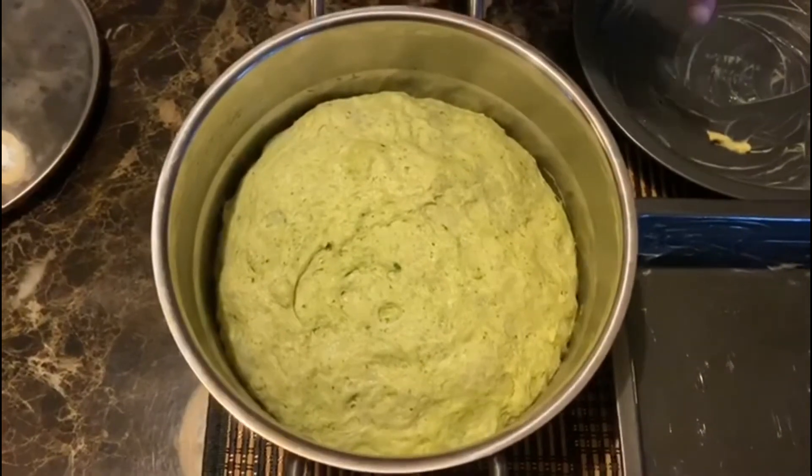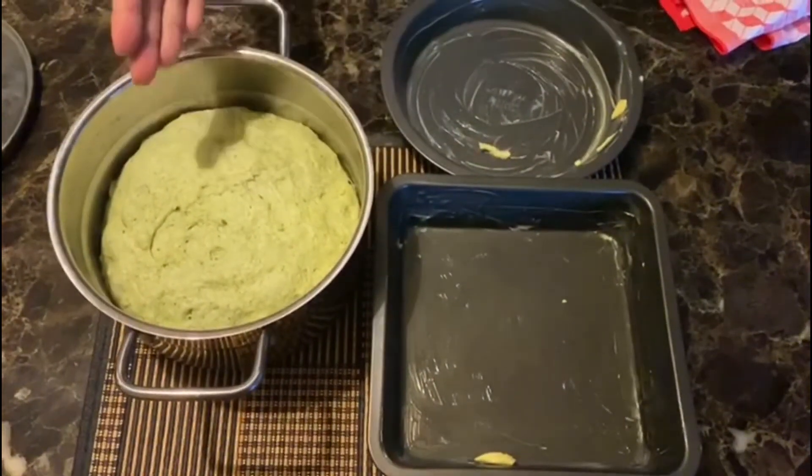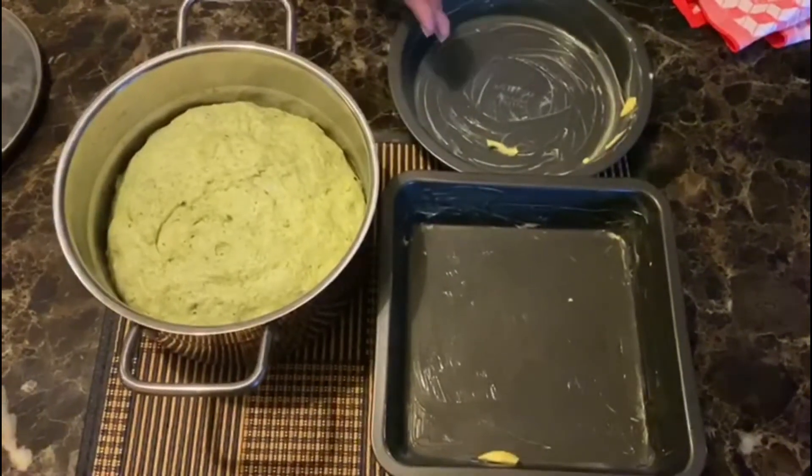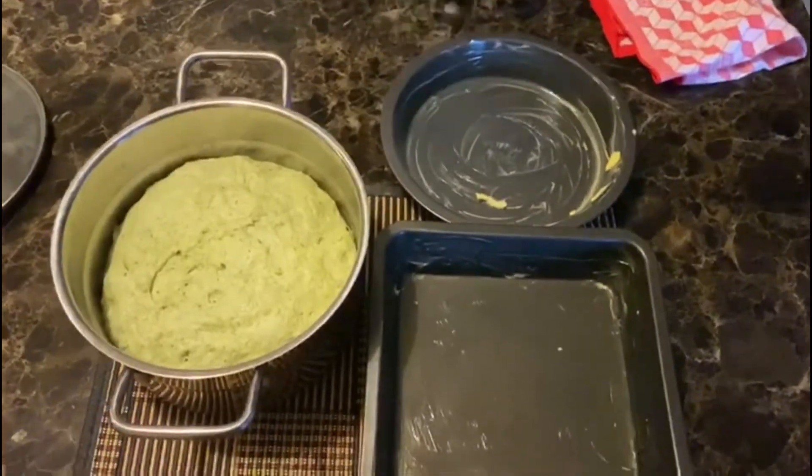Now what we have to do is, aap jo bhi shape dena chahein apne bread ko, us pan ko grease kar lijiye. We will divide this into two, and then hum ismein rakhne ke baad ek moist kapde se cover kar dijiye for another one hour, and then we will bake it.